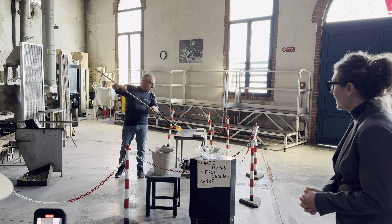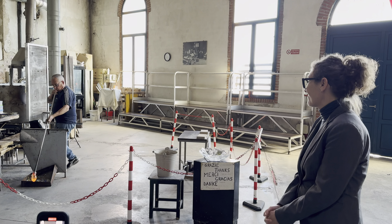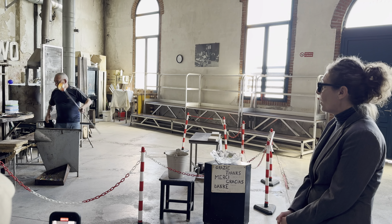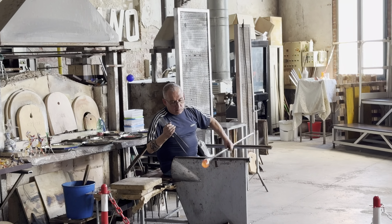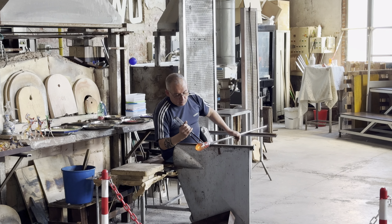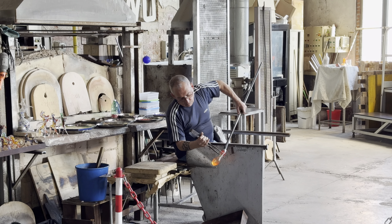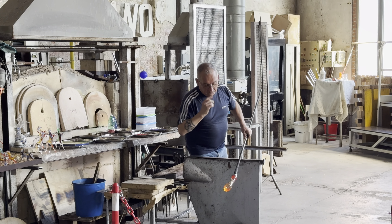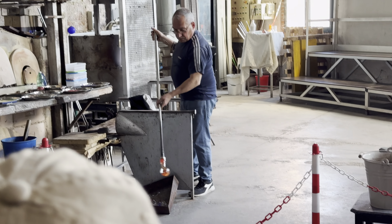With the blowing technique, our master will make a little vase. What is glass? Glass is a composition of silicon, soda, and calcium carbonate. After 24 hours inside the area where the temperature is about 1200 degrees centigrade, these elements give us the transparent glass.